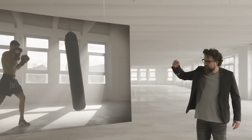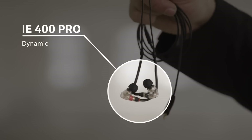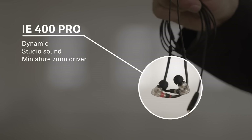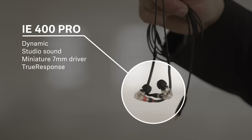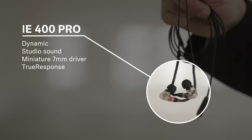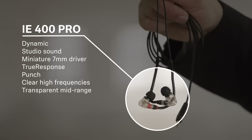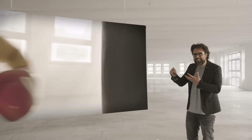That is exactly why Sennheiser has developed the IE 400 Pro — the dynamic in-ear monitor headphone with studio sound on stage. The miniature seven millimeter driver uses the newly developed True Response technology. It delivers noticeable punch, clear high frequencies, and transparent mid-range reproduction.